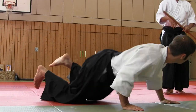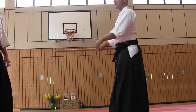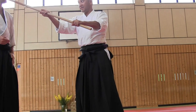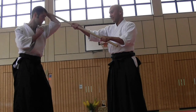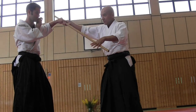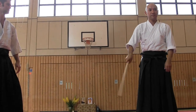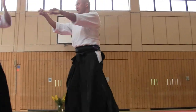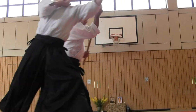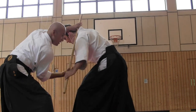Yon-kyo. The beginning is like hitting. Guard here, and grip here. Start from this part, and Tenkan. This portion — just start, and Tenkan. And control this part. And then Yon-kyo.